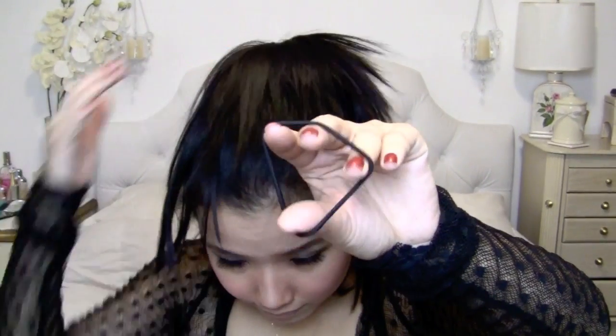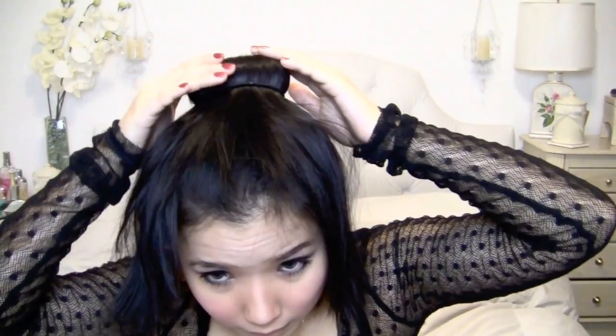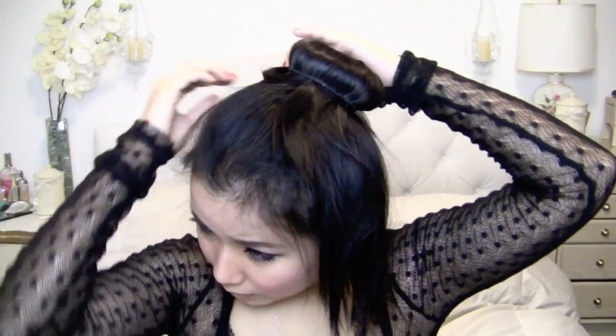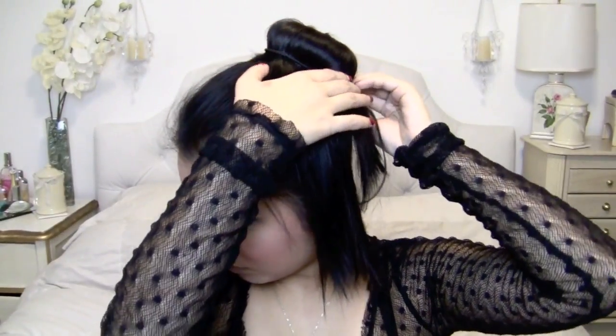Now very carefully and gently take a scrunchie and put it around the doughnut. Gather all the loose hairs into one section and then wrap it all around the bun.